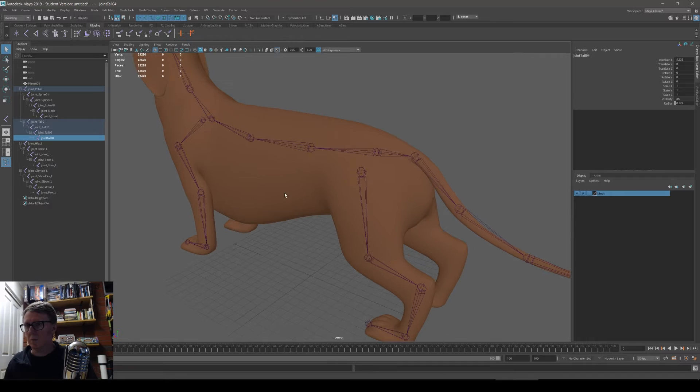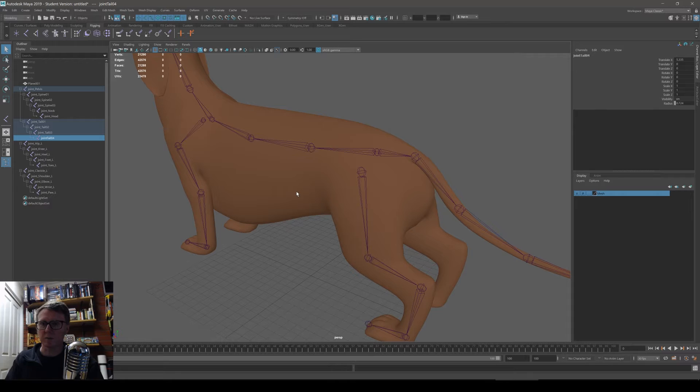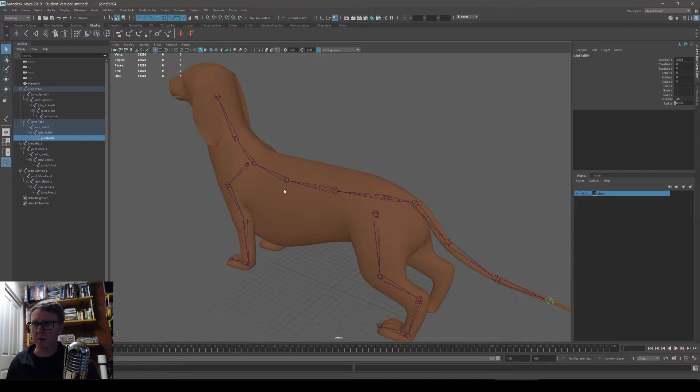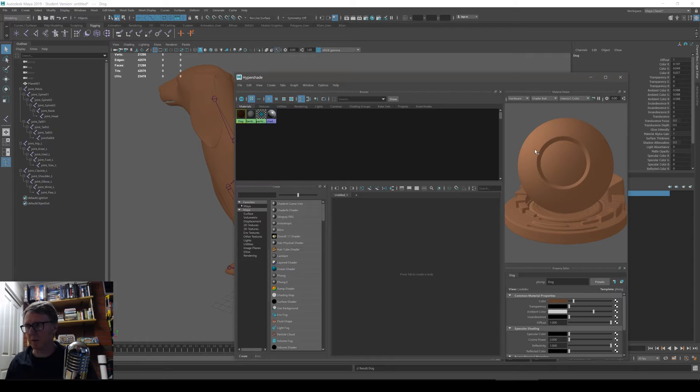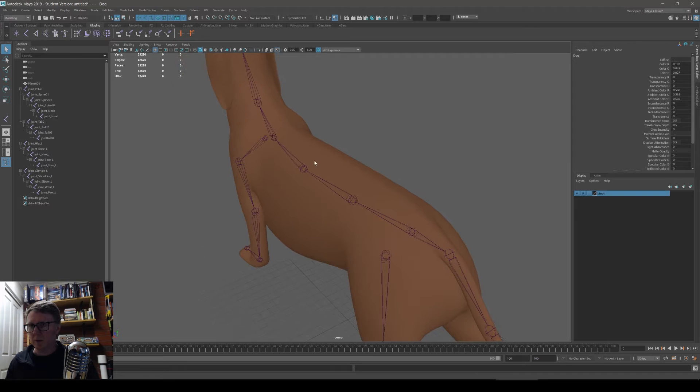Don't wait until your project is nearly finished before naming everything. You've got to name things at the start so that when you mirror them, they're pre-named and you can flip the L and the R. Same with your materials — don't have your Hypershade full of random materials. Name your materials, name your bones, name everything as soon as you make it.